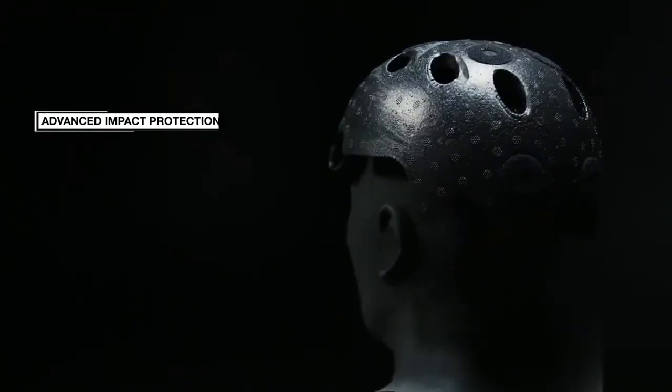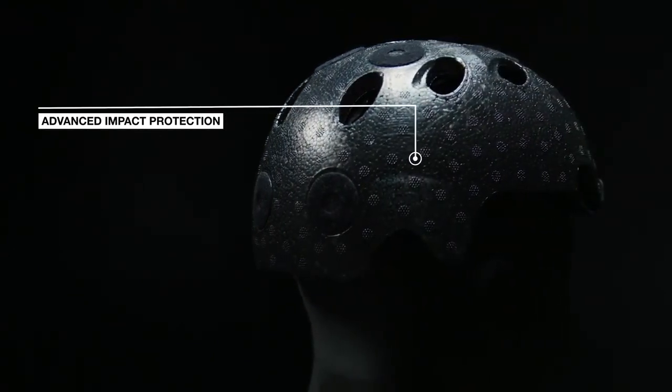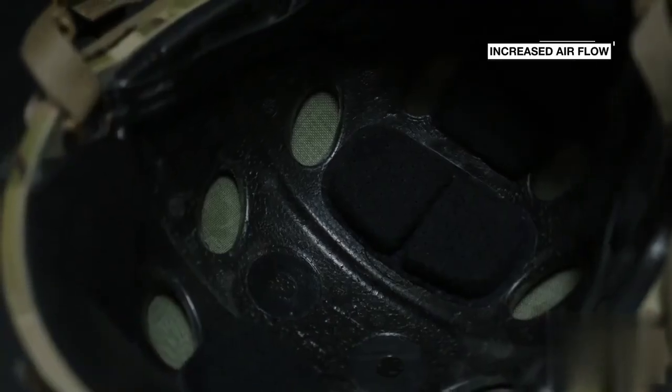The OpsCore Vented Luxe Liner offers enhanced impact protection, and molded in-vent holes are integrated with the shell to provide increased airflow and reduce heat stress.